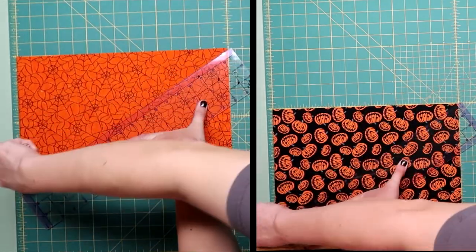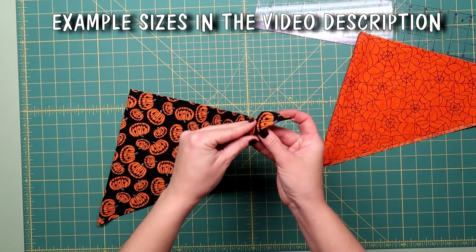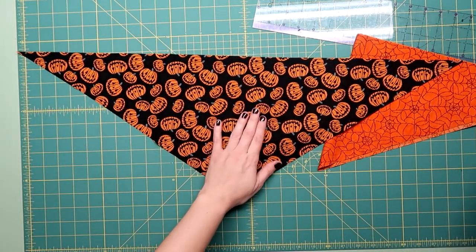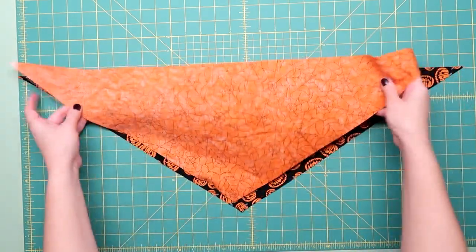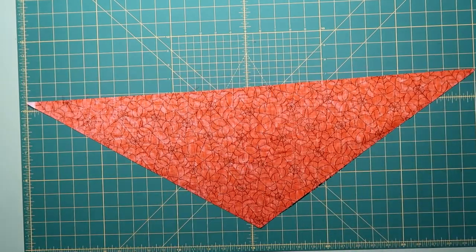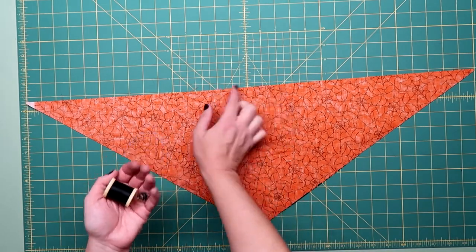Make sure your fabric is folded in half and cut across the diagonal — that will give you your two triangles. Open them both up and place them right sides together. Now we're going to stitch around the entire thing using a quarter-inch seam allowance. Make sure you leave an opening to turn it right side out.